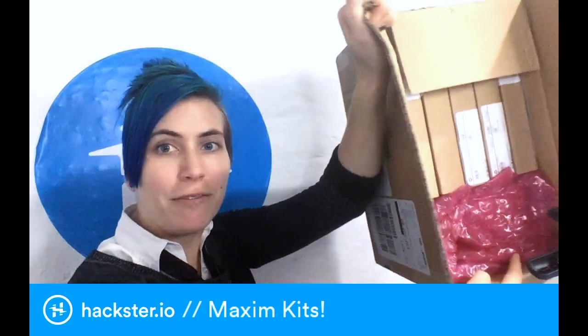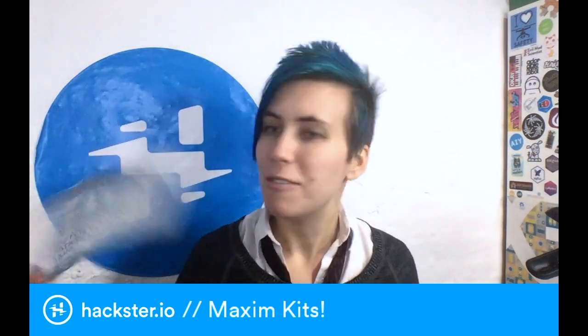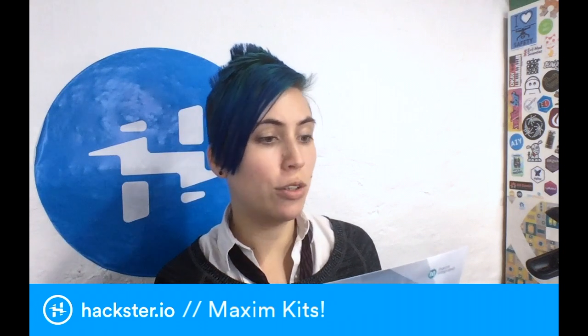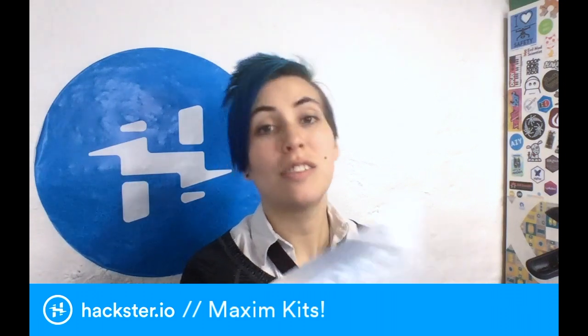Inside here we have five kits that have been shipped to us. Thank you for choosing an evaluation kit from Maxim — faster prototyping, better results! You need high-quality ICs to build systems that are smaller and smarter, with enhanced security and increased energy efficiency. Maxim's evaluation kits are tested and ready to get you on a fast path to design success.